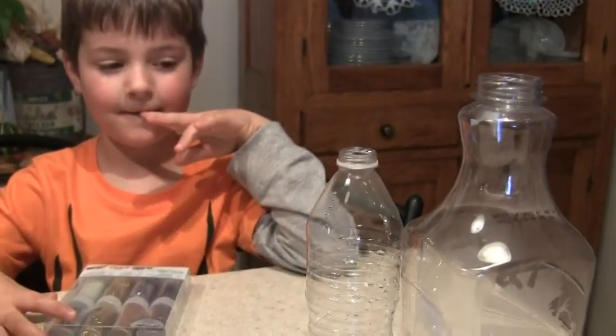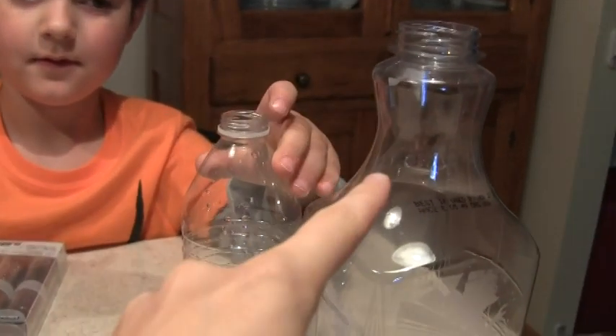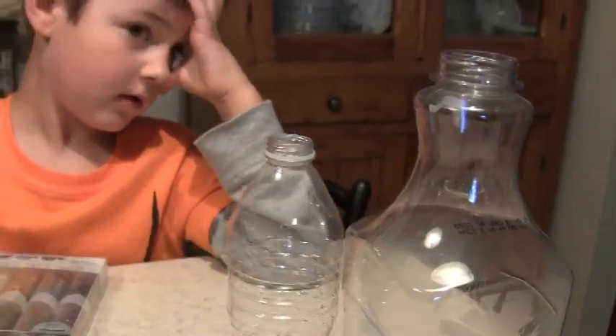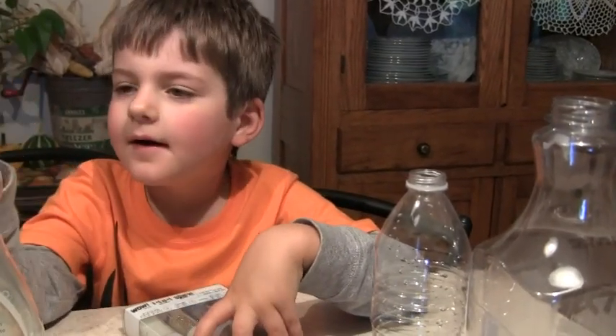Henry, can you show them how far you fill it up? Up to here. Yeah, you don't want to fill it all the way up because you want room for your tornado to spin, right? Yeah. Alright, so the first thing we're going to do is fill our bottles up with water.